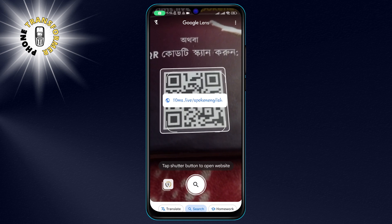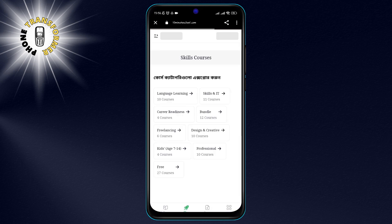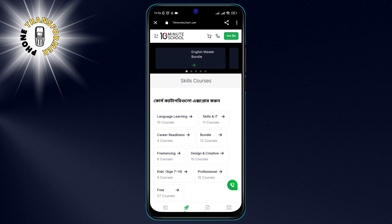Step 4. After a few seconds, you will see the result of the scan on the bottom of the screen. Depending on the type of information that the QR code contains, you will see different options to interact with it.